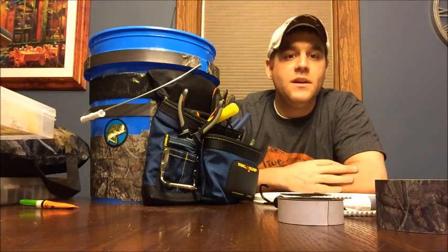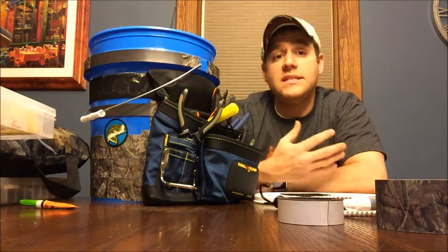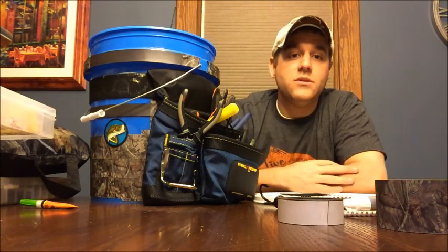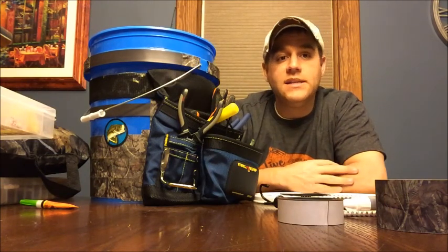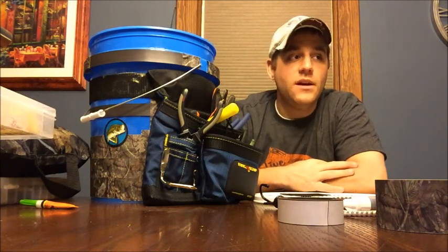I'm always carrying a ton of equipment — rods, tools, tackle, lures, multiple tackle bags — and I never have anywhere to sit or set stuff down. So what we're going to talk about today is essentially a tackle bucket that doubles as a seat. This gives you a storage bin and a decent spot to sit for those days when you want to go out and fish at a local lake.